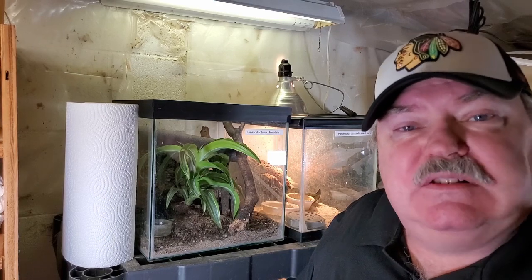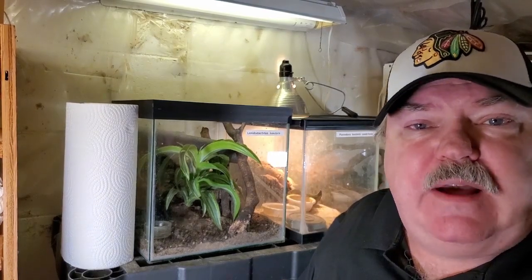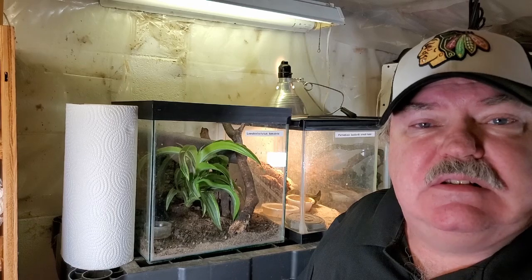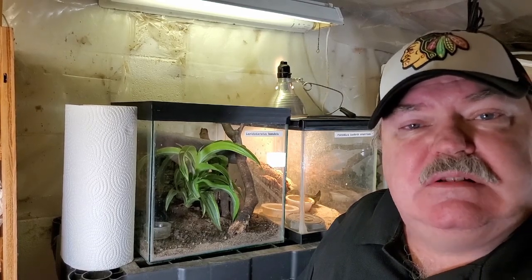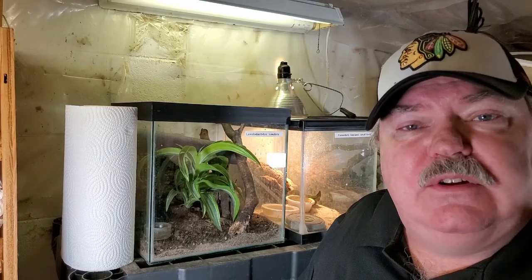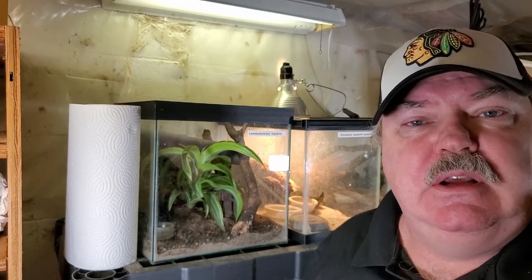I've worked with Pachydactylus fasciatus on and off for about 5 or 6 years. I really enjoy the gecko because it's a smaller gecko — I wouldn't consider it a micro gecko, but it is about 4 to 5 inches in length. This is a gecko that for Supreme Gecko is always in demand. Anytime that I put it on our page, it seems like it sells within just a few days.